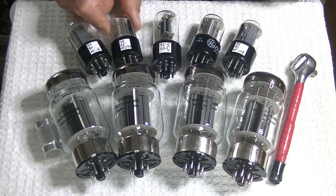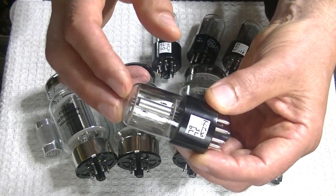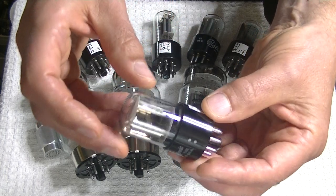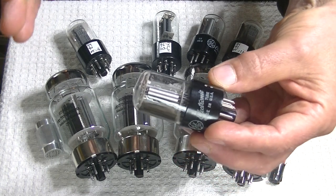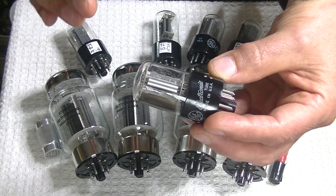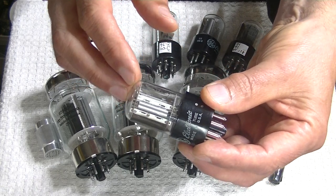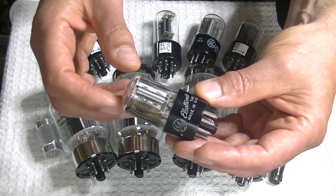The first stage on the Wilsenton is the 6SL7, and the package is actually named for these GEs. Look at that gorgeous nickel plate. I'm not sure what a nickel coating does — maybe it just helps sell tubes — but most coatings on tubes actually have an electrical purpose. It's probably not pure nickel; it's probably a blend of different metals — an amalgam, I think.